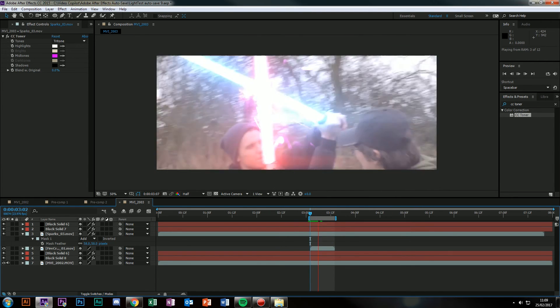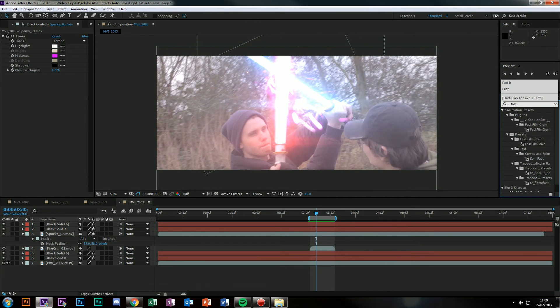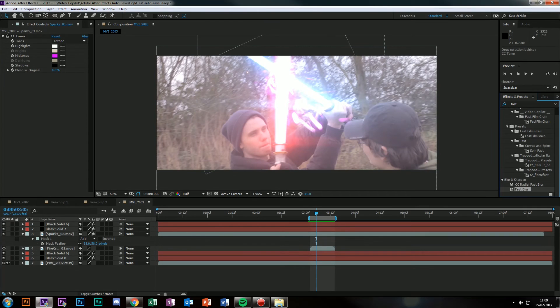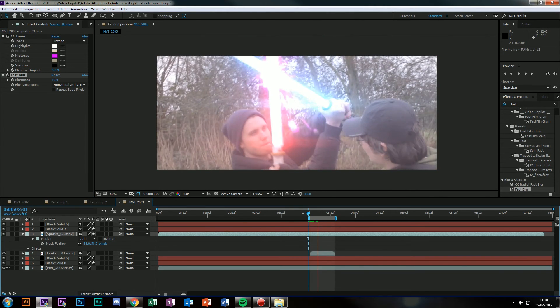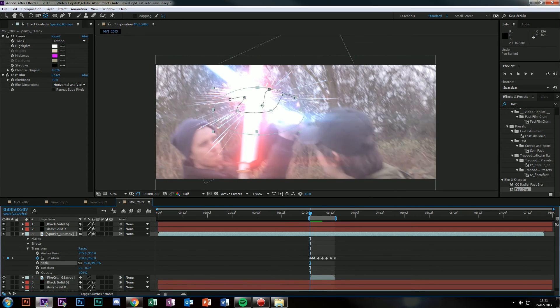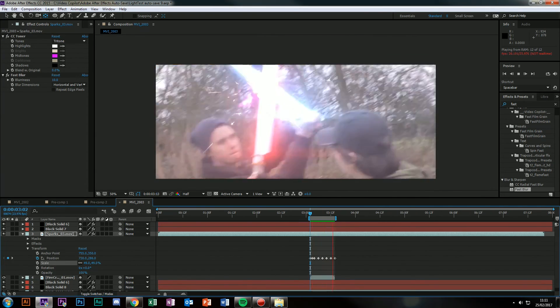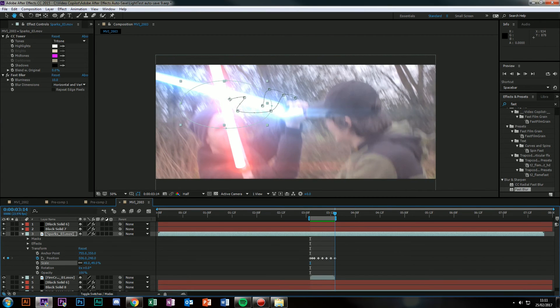Then I added a little bit of blur — fast blur or Gaussian blur, whichever version you're using. Just so that it wasn't so intense. And I also scaled it down. So there you go — that's a subtle bit. You can't even see it in that, but there are sparks coming off, and if you're using your own example then you'll be able to see that.